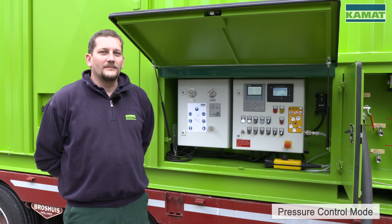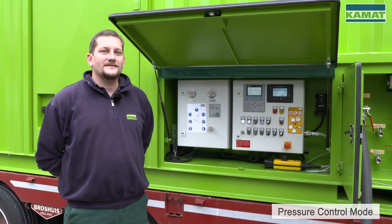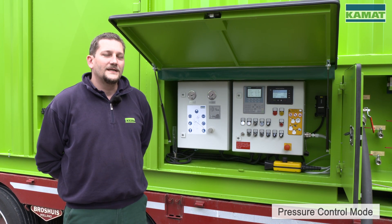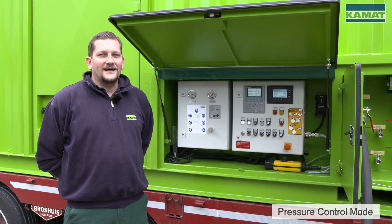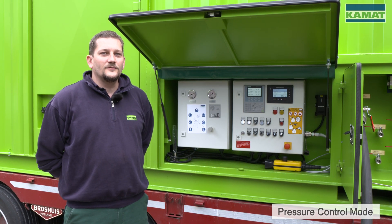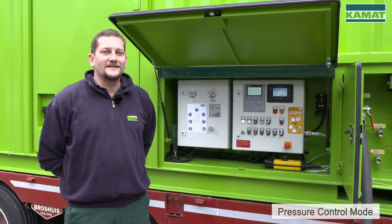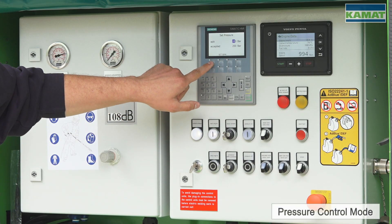In case the volume flow is insufficient at maximum speed, this is an indication that the chosen high pressure tool is too large. If at minimum speed the pressure is already exceeded, there will be a minimum speed indication in the control — indicating that the chosen high pressure tool is too small.